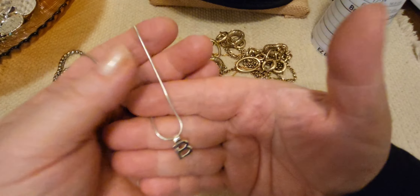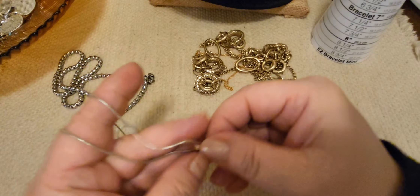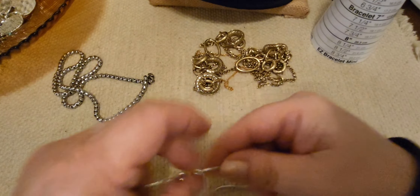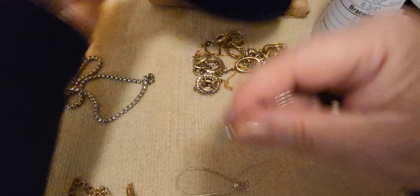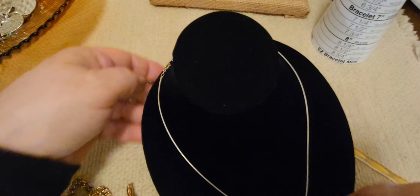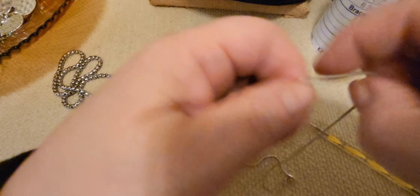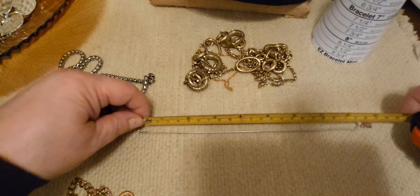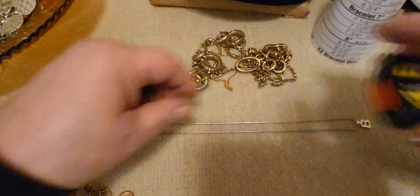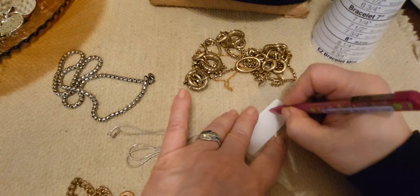Next up we have the letter B on a snake chain, silver tone. It looks brand new, it's very shiny, no wear. I don't see a name or an extender. Anybody who wants a letter B can get it right here for three bucks. Eight and a half inch drop. Number nine is the letter B for three buckaroonies.